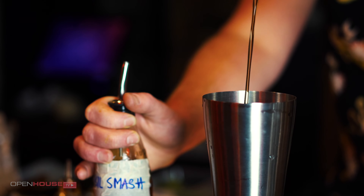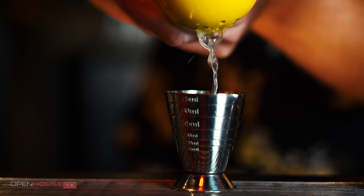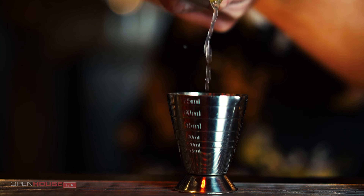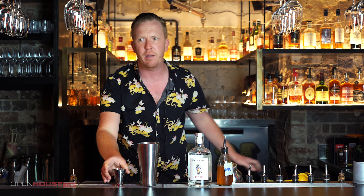Then to counteract our sweetness we're going to need some acid, so we're going to put some lime juice in there — around 25 to 30ml. Just remember when making drinks, fresh is always best, especially when it comes to things like citrus.